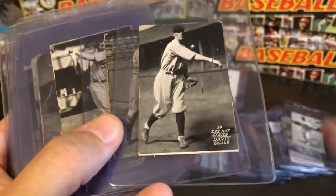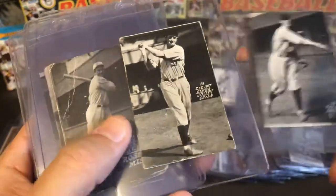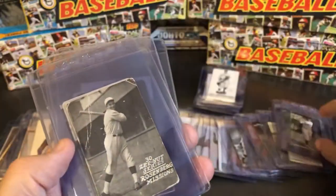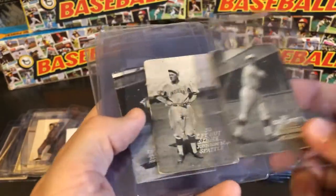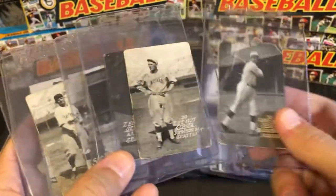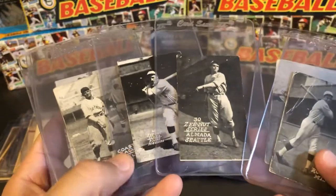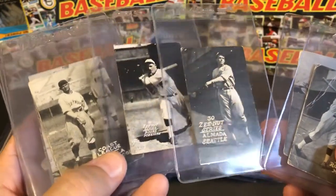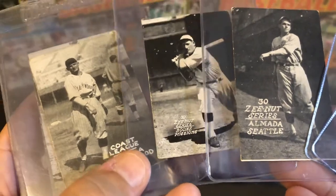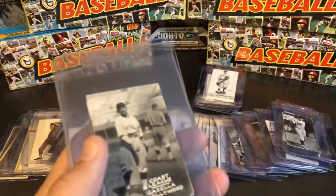1929 has a very similar set of cards, much like the 1928s and 27s before them. In 1930, similar to 1927, some cards could be found in two different ways. Here are three 1930 cards with a large, gigantic name style on the front — Luis Almada was Melo Almada's brother and an early Mexican-American player. But 1930s can also be found with small names similar to the style of the 1929s and earlier sets — an interesting juxtaposition between the two.